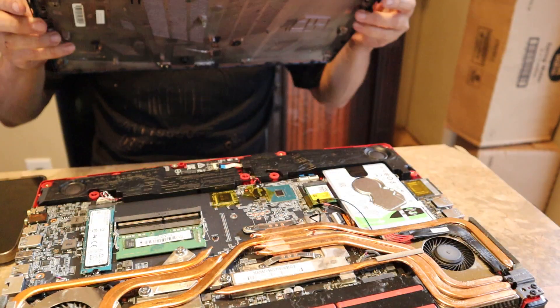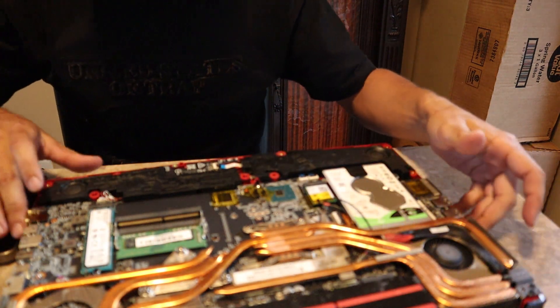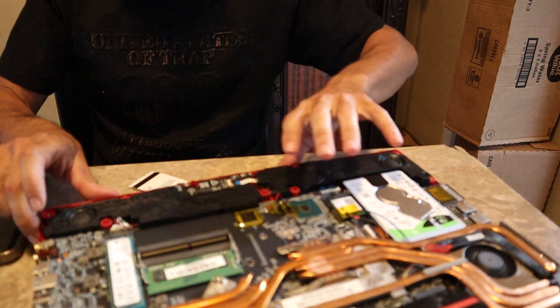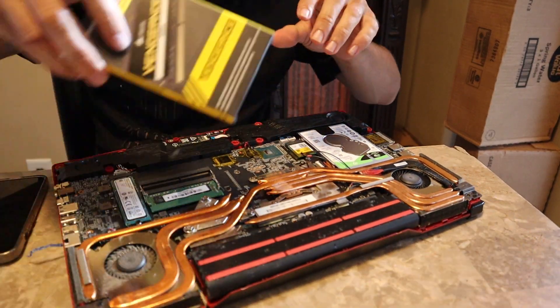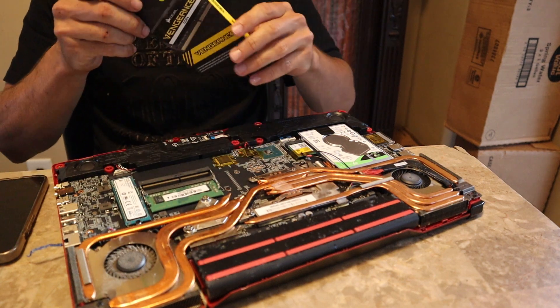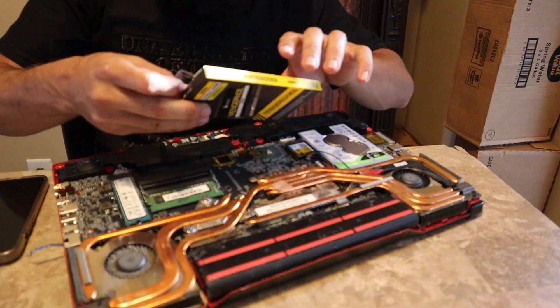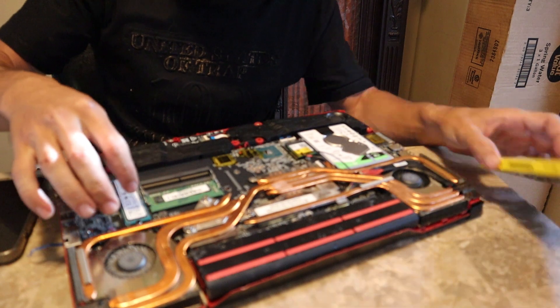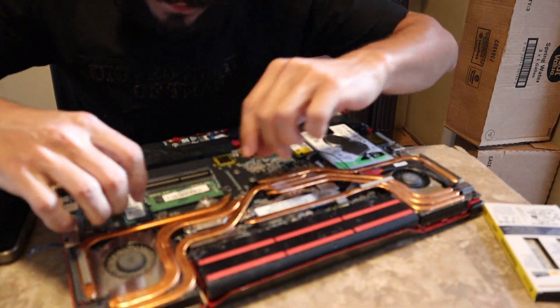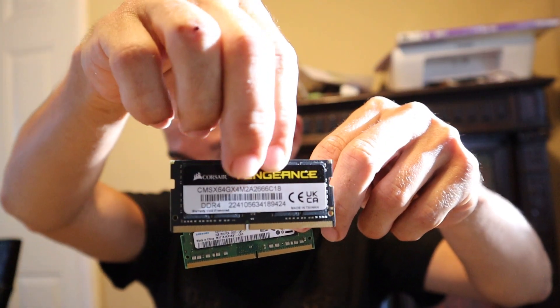Then I lift it up and now it's out. I'm gonna open up the package — gotta be very careful with this stuff. The RAM is right here, pretty straightforward. It just pops out, so we got the old one out.